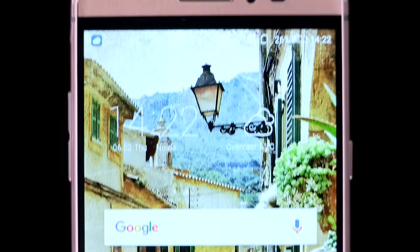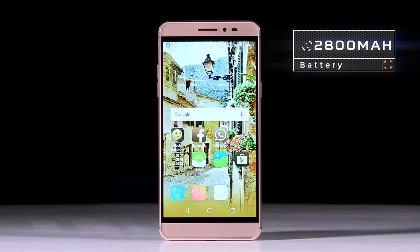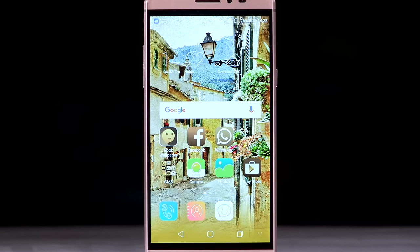With around 7 hours of screen-on time, the battery on the Coolpad Max matches the industry standard. Like every other smartphone, gaming depletes the battery at an increased rate. With average use, the device can last the entire day.